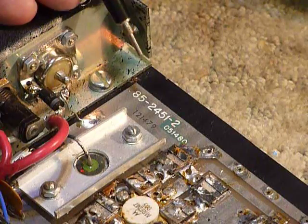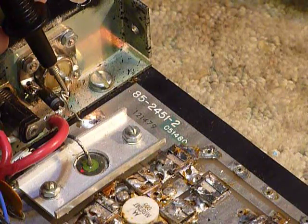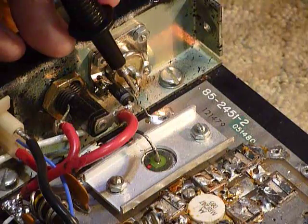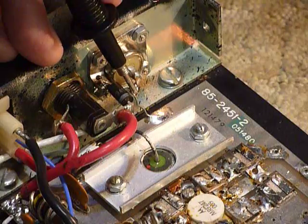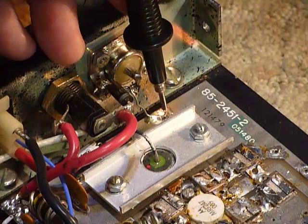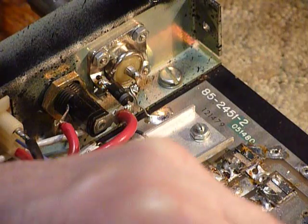Another thing I did — not in the service manual — is there's a ground connection right here where the coax is grounded. There's a piece of white coax right under here, and I put a number 20 bare wire on there and ran it down to the circuit board ground right at that point to get a better ground. I did the same thing on both ends where the coax connectors are.